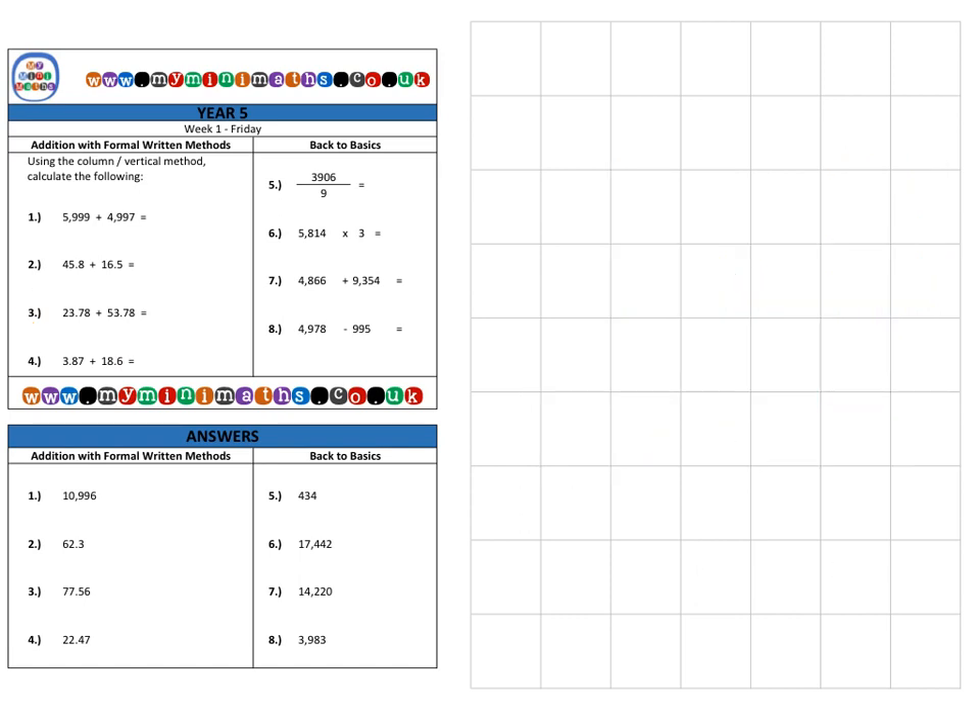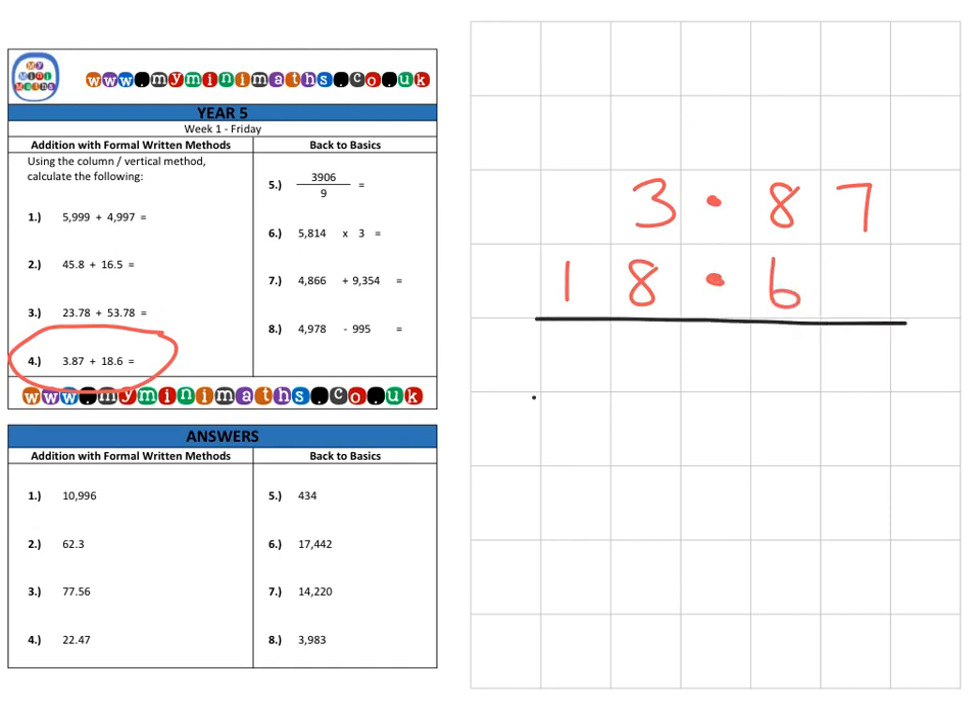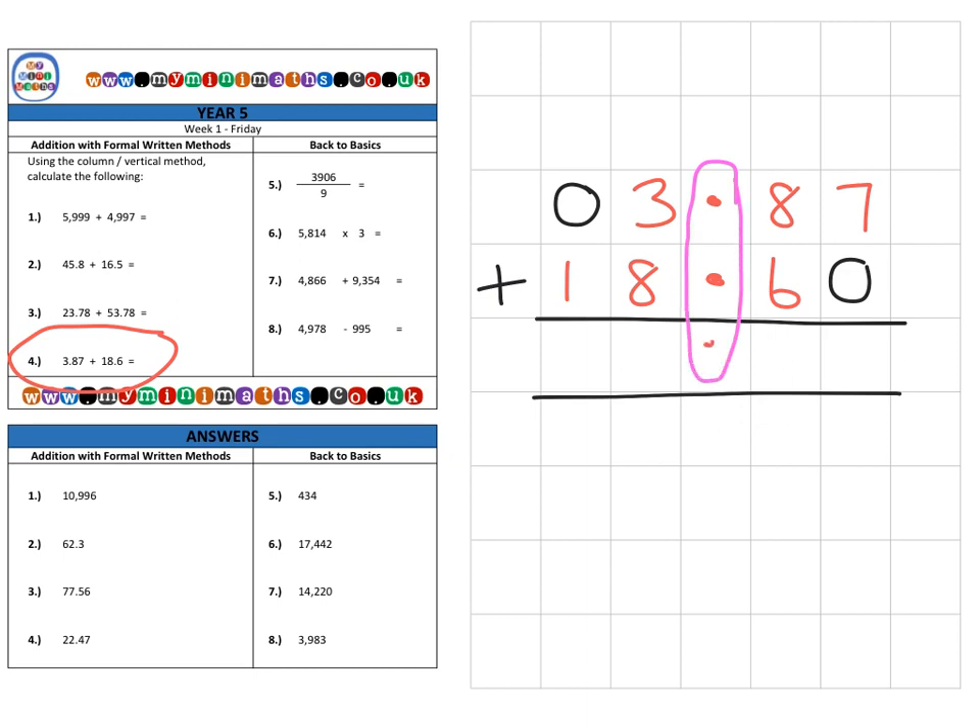Our final question, question four, is 3.87 added to 18.6. You'll notice a big difference here — we've got some gaps. Some people like to fill in those gaps with zeros, which is absolutely fine, but you don't have to. What you must do, as I've emphasised on the previous two questions, is make sure the decimal points are lined up. Once you've done that, everything else will fall into the correct position.